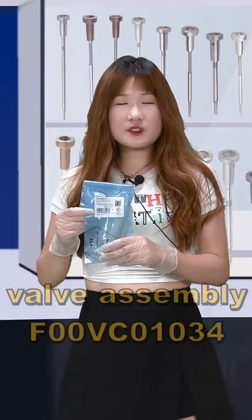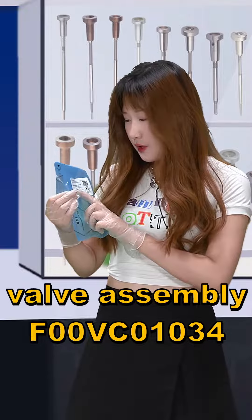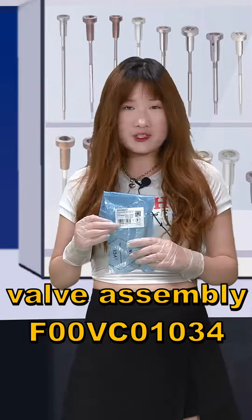BlueVC INT RODE specs. And here, this is the label protocol. I have 00VC01034 support customized service.